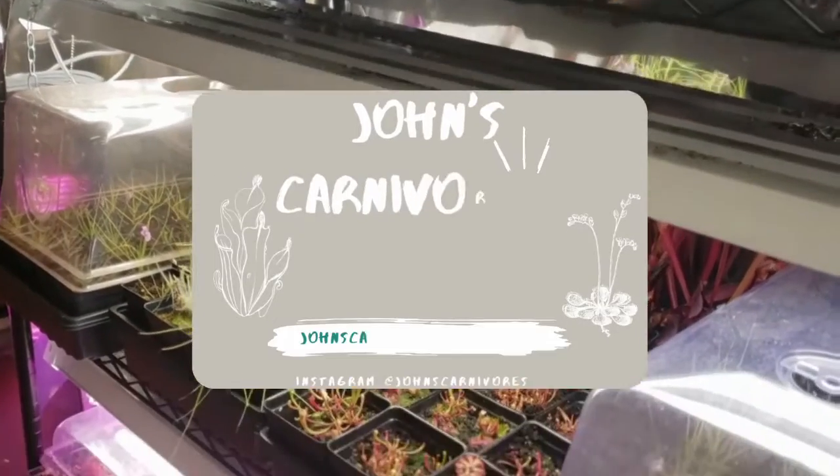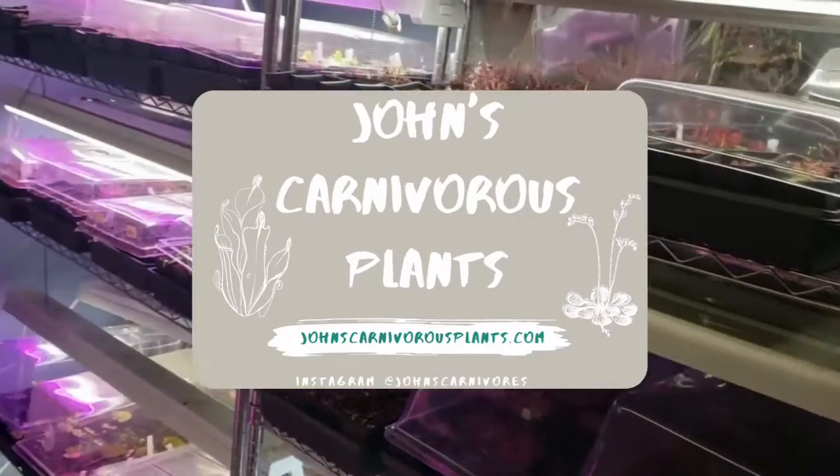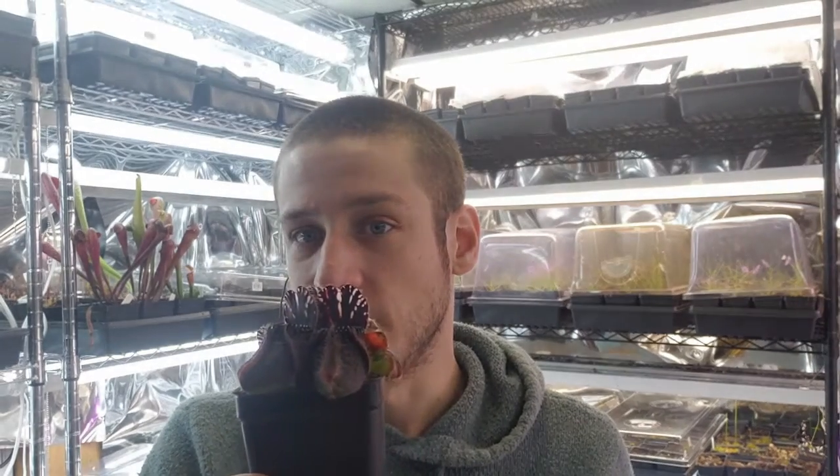Hi there! I'm John of John's Carnivorous Plants and this is my indoor nursery. Today I'm going to teach you how to grow Cephalotus follicularis, an Australian pitcher plant. These guys have a reputation for being a little finicky, and in this video grow guide I hope to set the record straight and teach you everything you need to know to grow one in your own home.